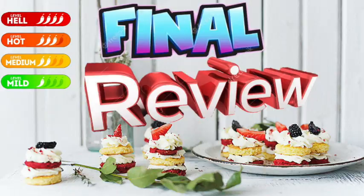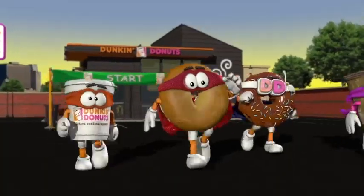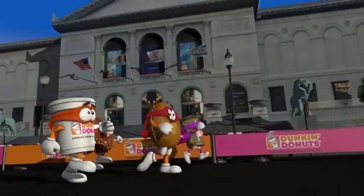Let me go ahead and give y'all my official review, which means it's time for the final review. On a scale from plain to hellfire, I'm giving these donuts hellfire. These donuts are hellfire, for real. Run to your Dunkin', go down there, try these cornbread donuts. Oh, and they also come in little mini munchkin joints, so try them — either the munchkins or the donuts — but try them. I promise you.